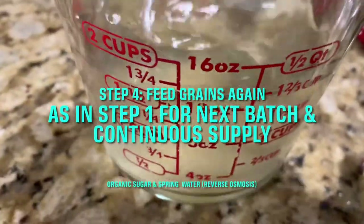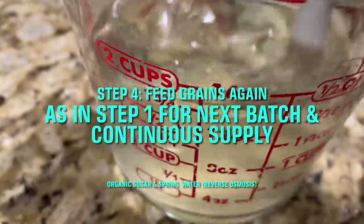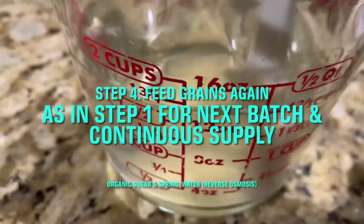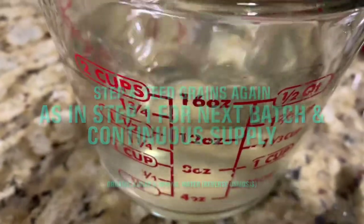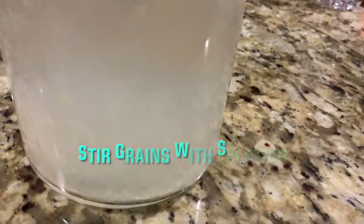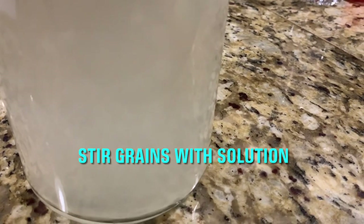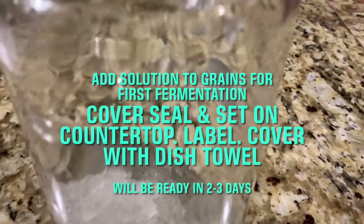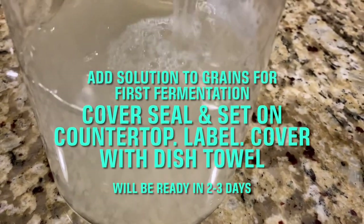Stir the sugar until it is completely dissolved. I'm using spring water and organic cane sugar. I've cut down on the sugar to three tablespoons from a quarter cup in the last batch. Stir it after adding the sugar water.